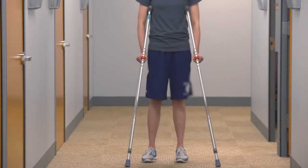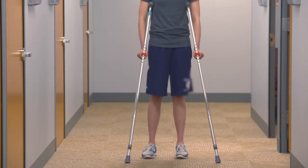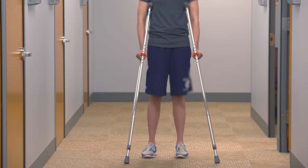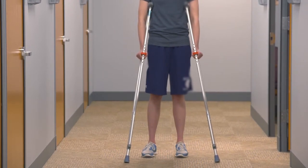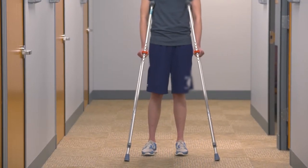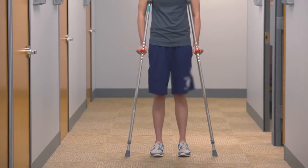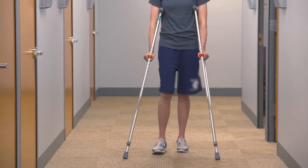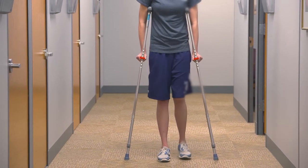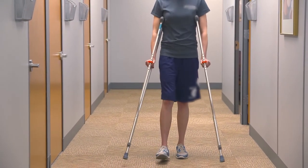Stand with the crutches under your arms with the palm of your hands on the handles of the crutches. Position the crutches at a 45-degree angle from your feet, slightly forward and away from your body. While maintaining an upright posture, advance your surgical leg to the crutches. While applying weight through the surgical leg and the crutches, advance the non-surgical leg forward. The weight distributed through the crutches will be placed through your hands. Continue to repeat this sequence.